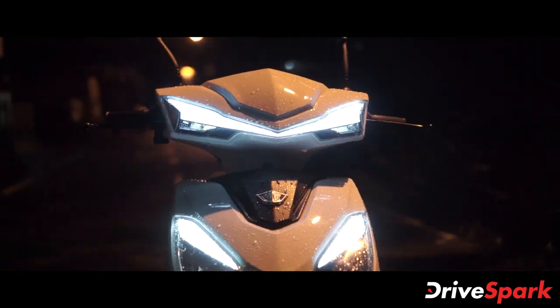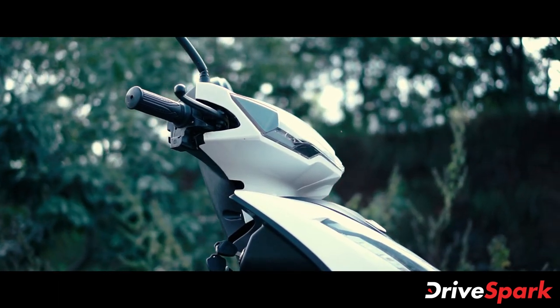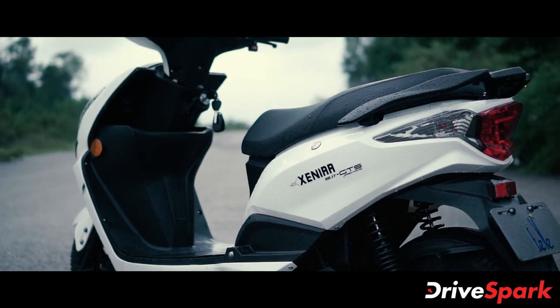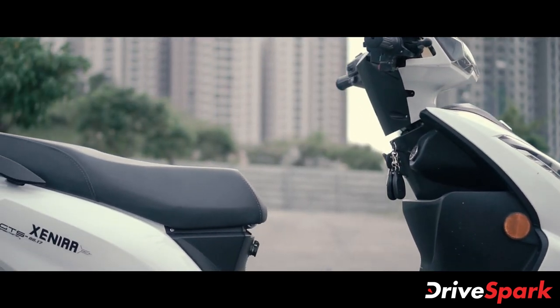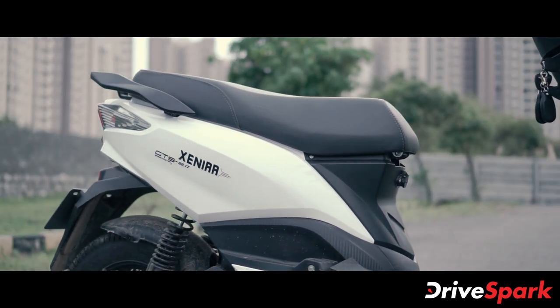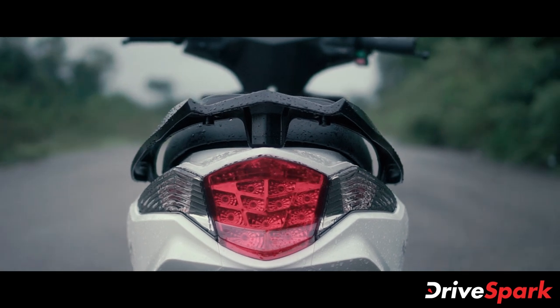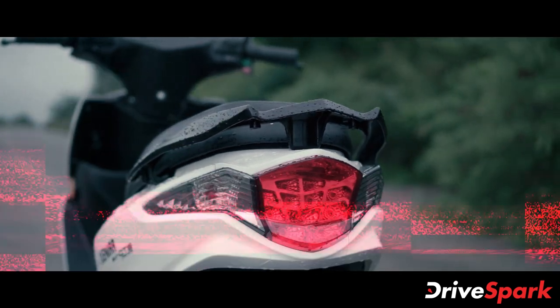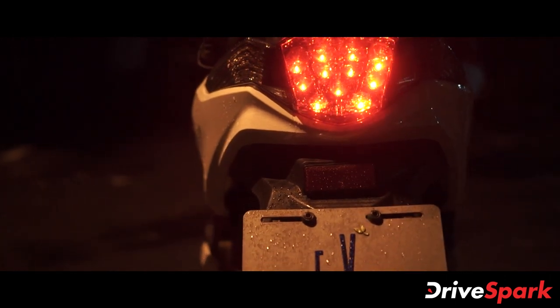The scooter also features LED DRLs on the top apron. The side panel has minimalistic design elements with just the Xenia stickering on either side. The electric scooter also features a wide seat which offers a good amount of comfort for both the rider and the pillion. There is also a large grab rail at the rear, and the rear profile comes with bright LED taillights flanked on either side by turn indicators.